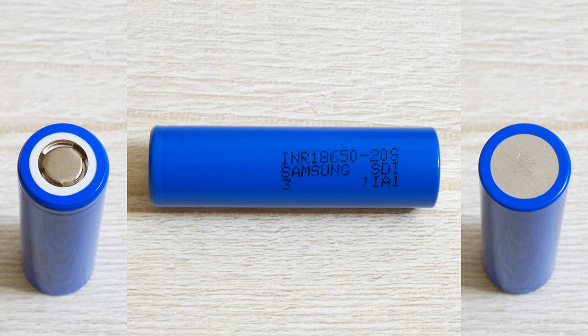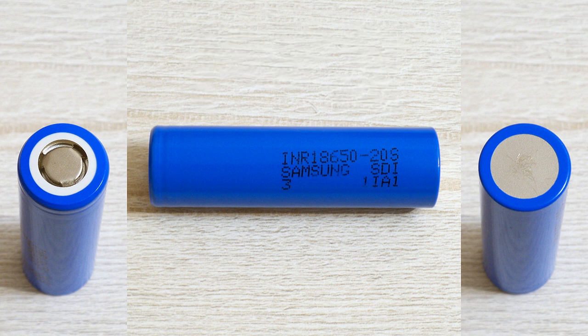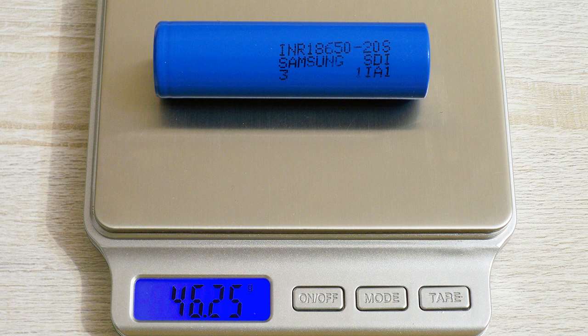The cell which I've tested has the following marking: INR 18650-20S, Samsung SDI-3-1IA1. The Samsung 20S has the following specs according to its datasheet: capacity 2000mAh, nominal voltage 3.6V, standard charge current 1A, rapid charge current 4A, charge cutoff current 100mA, charge cutoff voltage 4.20V, maximum continuous discharge current 30A, discharge cutoff voltage 2.5V, AC impedance less than 15mΩ, maximum weight 48g. The measured weight of my cell was 46.25g.